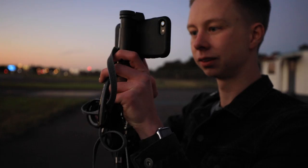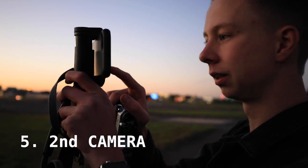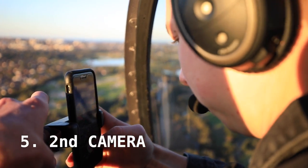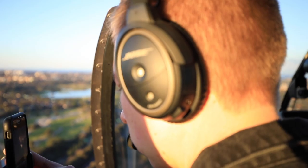Lastly when it comes to equipment, a second camera is highly recommended. Although I didn't carry a dedicated second camera, I had the iPhone. Any second camera to support your footage in case something goes wrong — who knows.